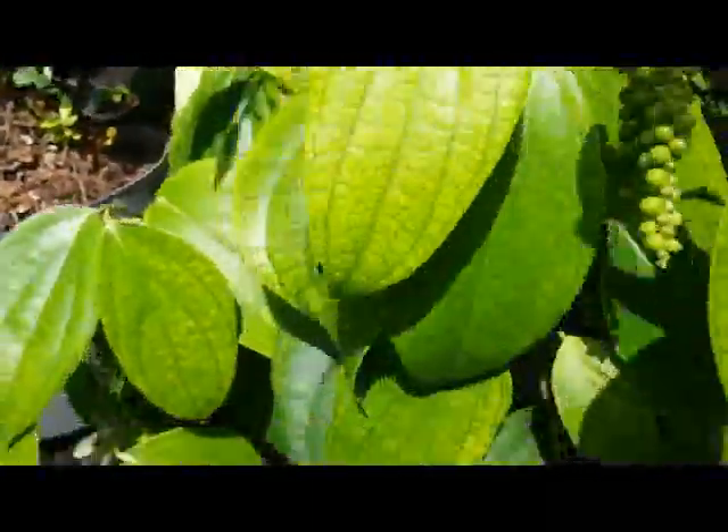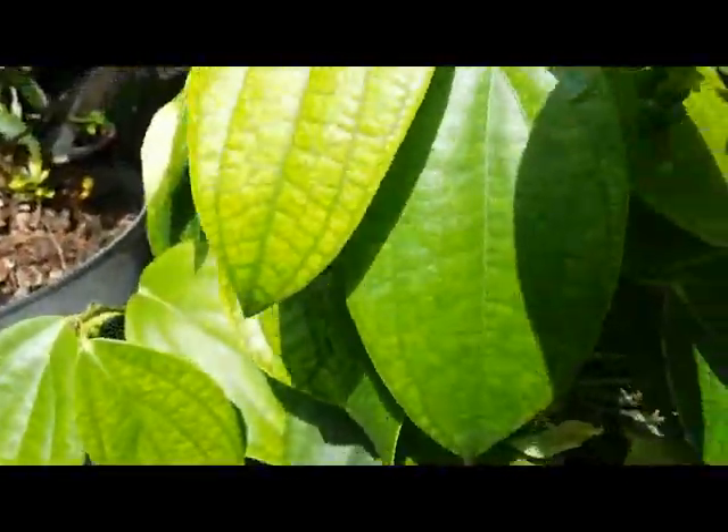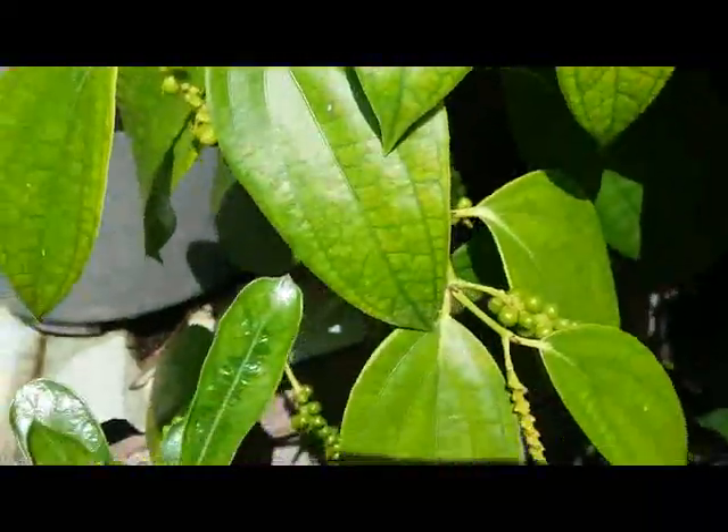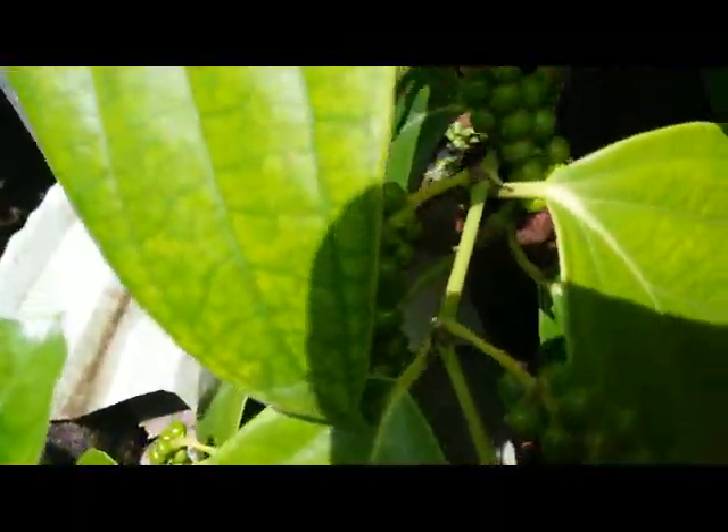Here also plenty of green fruit — really nice.